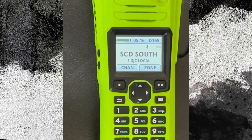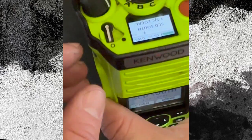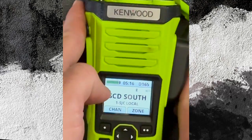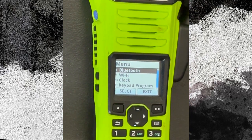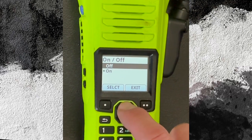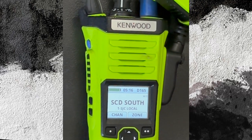Turn off the Bluetooth. Unlock your portable, go to your menu, choose Bluetooth, select and scroll up to off, select and exit. Now you would use your portable radio as you normally would with no Bluetooth.